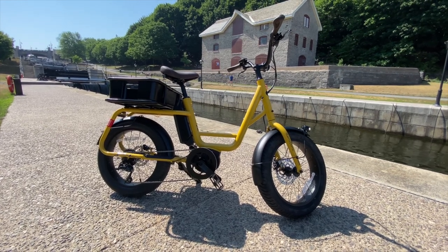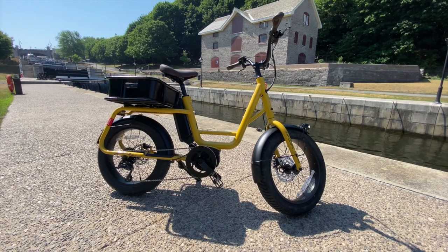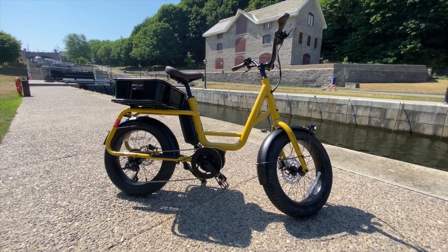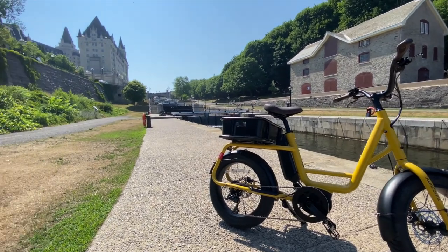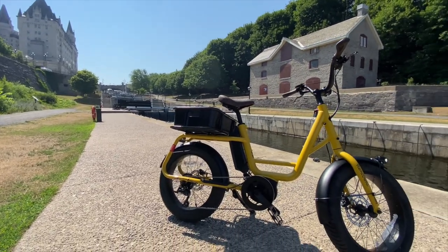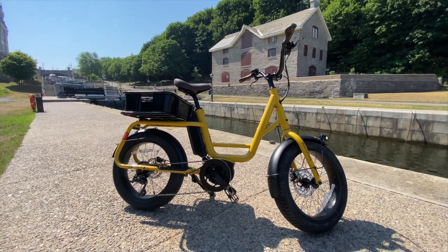I was a little bit hesitant about how it would handle, how it would feel, the amount of power — and those hesitations are just totally irrelevant. This bike is pretty cool. I've been riding it around the city going up some very steep inclines, as you can tell here at the Rideau Canal. It may not show up properly on camera, but it is a pretty steep and aggressive climb, and this thing did it like a charm.